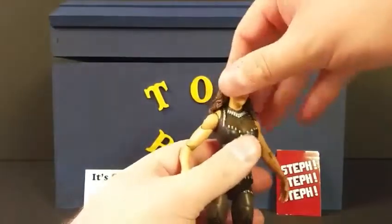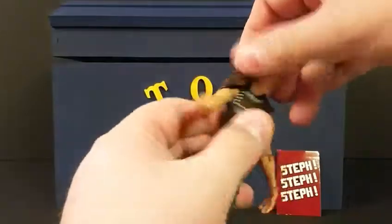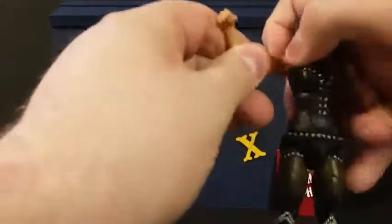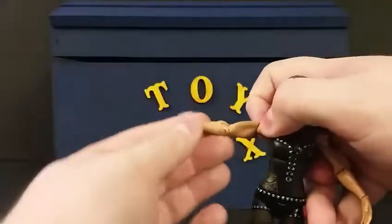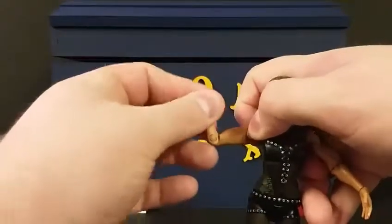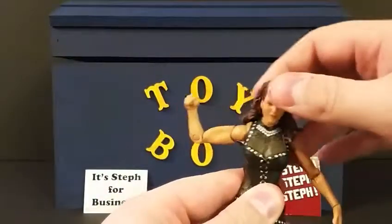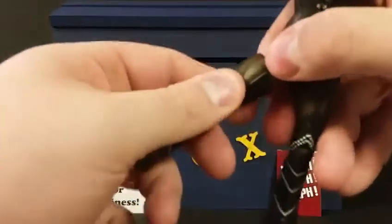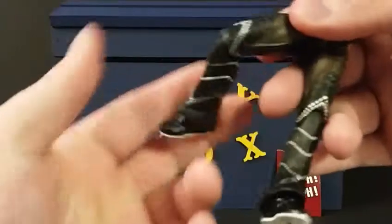Articulation is pretty much the same as any diva figure. You've got the head, though a lot of movement there can be limited by the hair. Then the shoulder and bicep — the shoulder turns, the bicep has a little turn, and there's a bend at the elbow. Then a twist at the wrist, movement in the chest area, and movement at the waist. Then of course the hip, twist at the thigh, and bend at the knee.